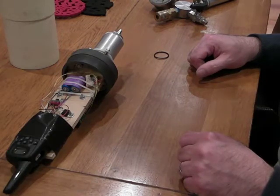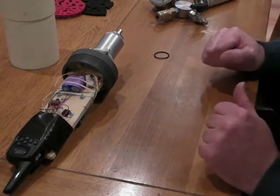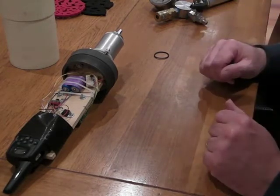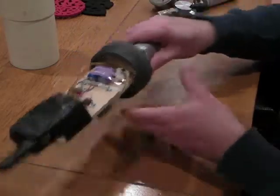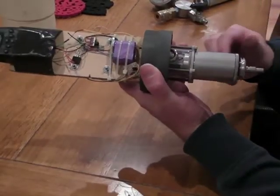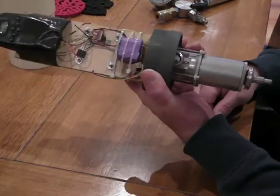Just a quick demonstration on how quick and easy it is to actually prepare and fill this pyroless deployment device. At the moment it's in the open state.